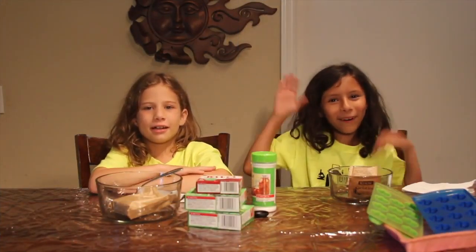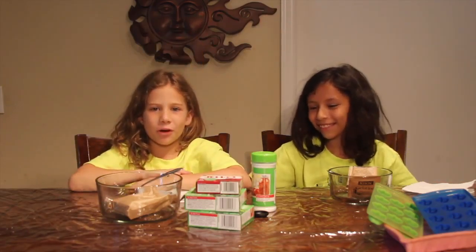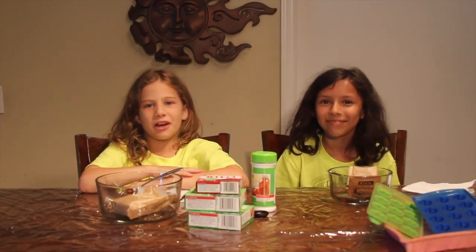Hi everyone, I'm Lyric. And I'm Curl. And we are Curl's Can! The show where you can come and celebrate your nerdiness.